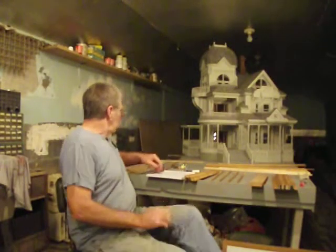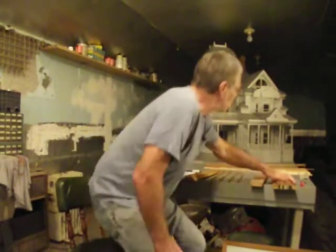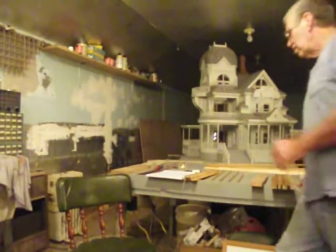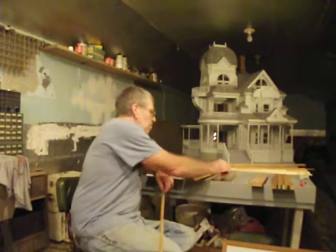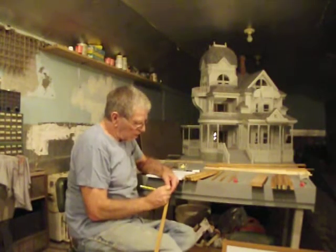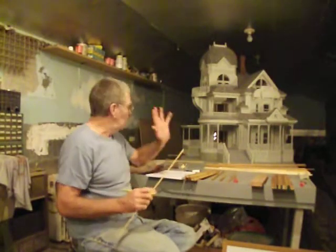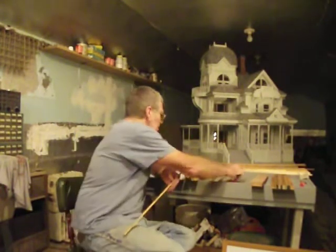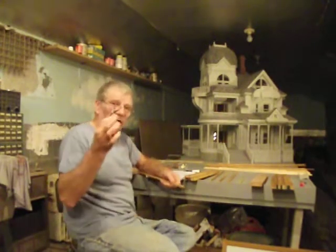Now, measuring and marking wood. Everybody marks their wood with a pencil — maybe a little line or a little arrow. That doesn't work with miniatures. In fact, it doesn't work trimming a house or putting molding on the inside of a house. The pencil line is too wide, too thick.